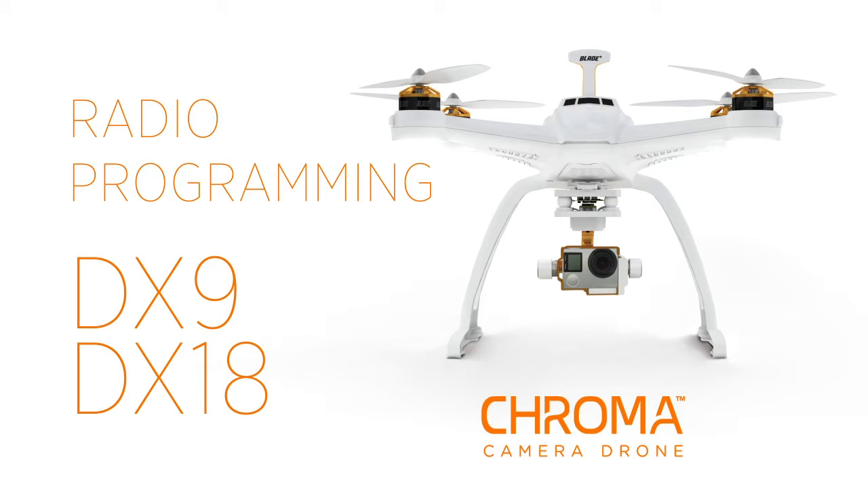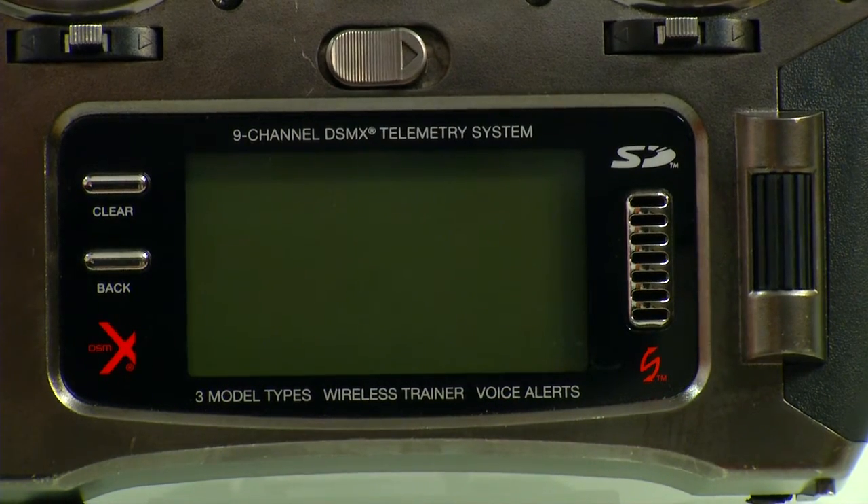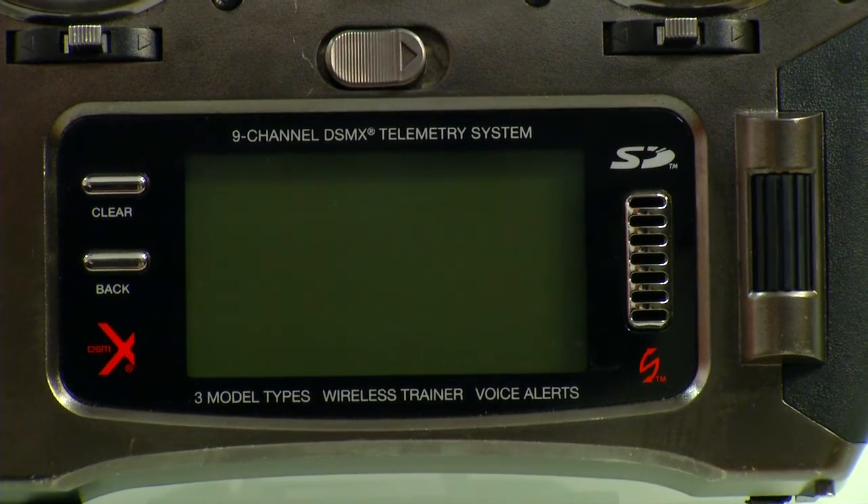In this video, you will learn how to set up your DX9 and DX18 radio to use with the Chroma. This radio is a DX9, but we can program the same way on a DX18, so that'll work for you.